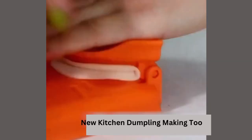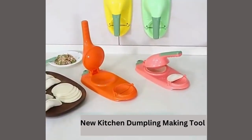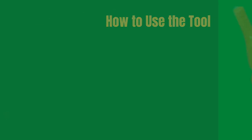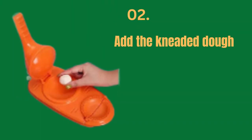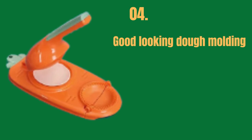Safety ABS material with hanging hole design for convenient storage. No cracking, no deformation — more durable. The dumpling mold is made of PP and ABS material, safe and durable, easy to use and clean. Just rinse the flour with water, making it more convenient to use.